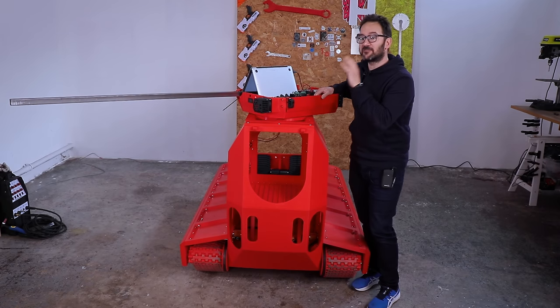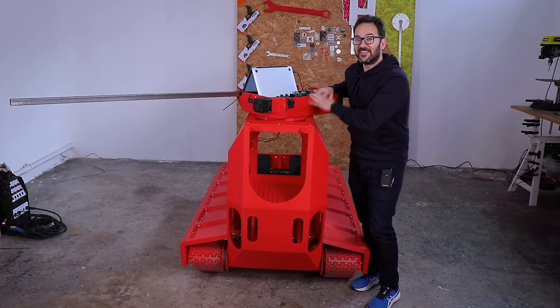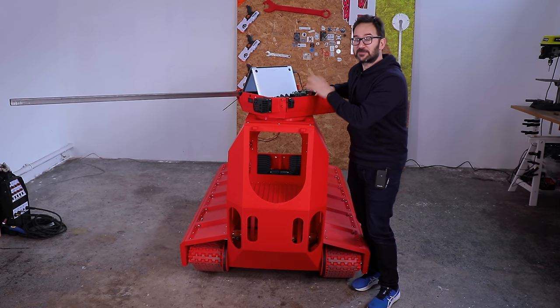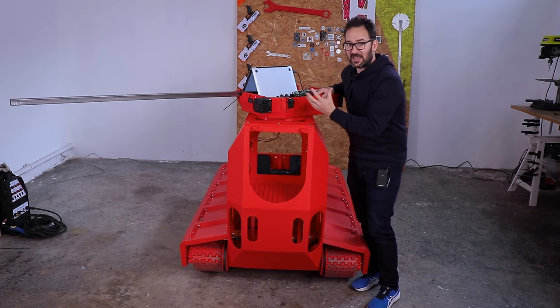This is more or less the length of the cannon that I'm going to install on this turret, and I need to know if the leverage of such a long weight affects the speed of the turret, so I will give it a go.